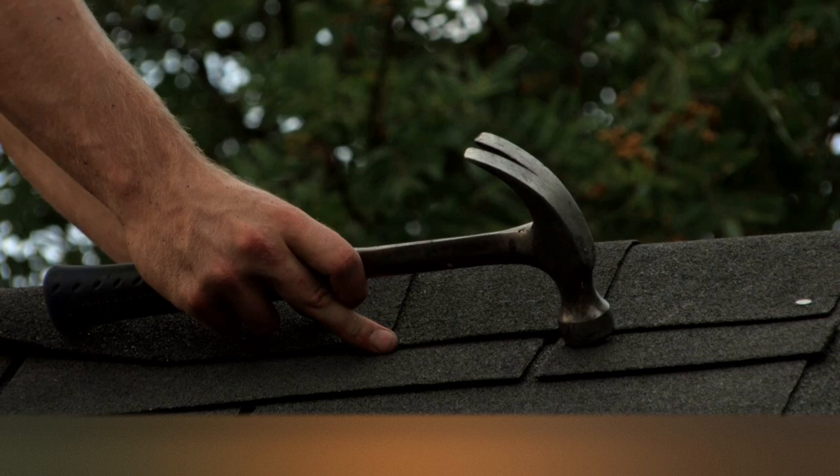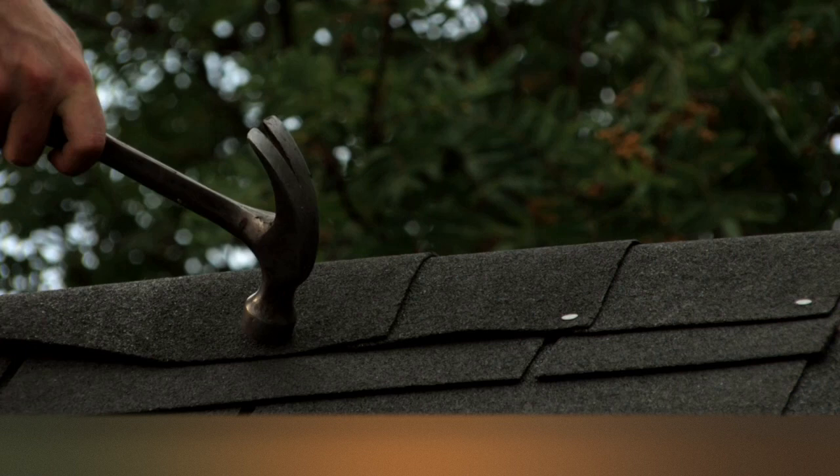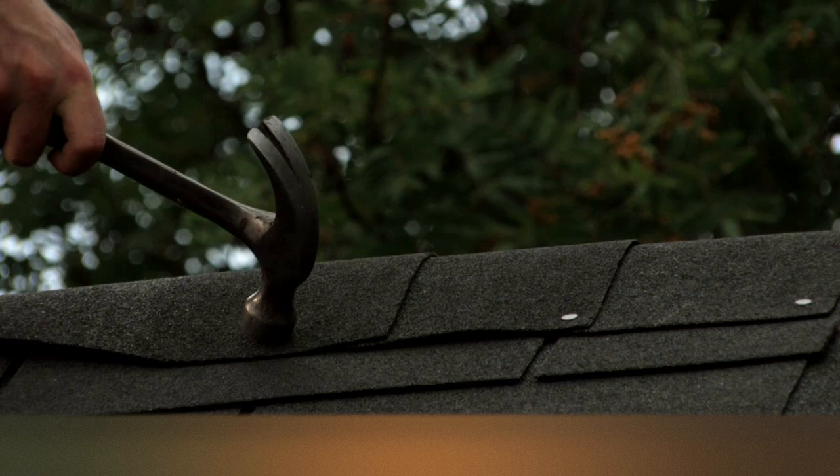On gazebo type roofs, you should always lay ridge tiles from the bottom working up to the top of the roof. Make sure that all tiles are trimmed neatly before attaching to the end or gable fascia boards.